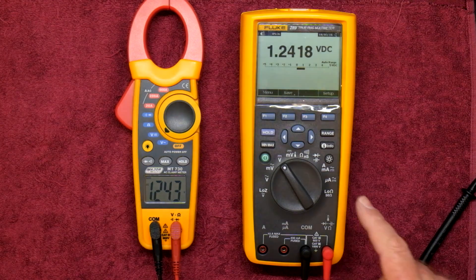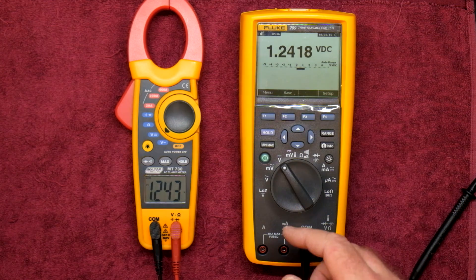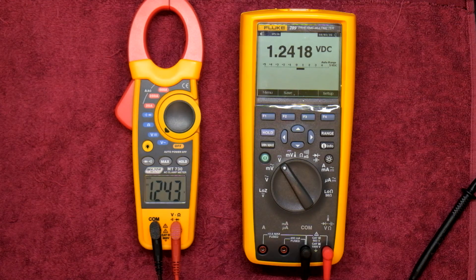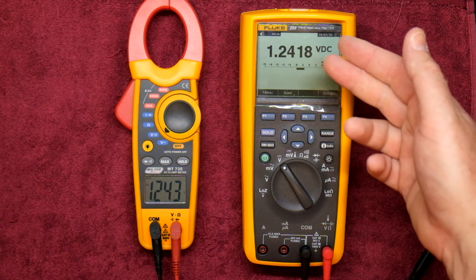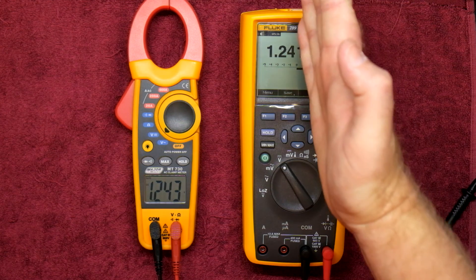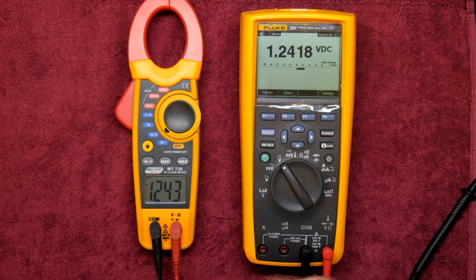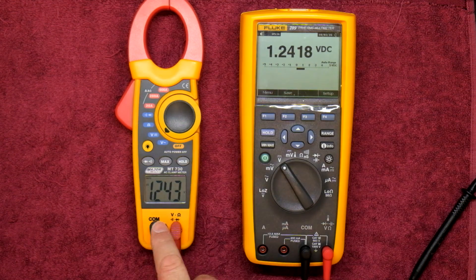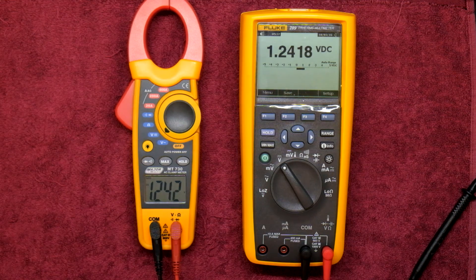For comparison, I've got the Fluke 289 on the right doing DC voltage measurements. This power supply only goes to about 12 volts so I'll do a few different reference points. We've got 1.2418 volts DC on the Fluke — we're looking at 1.241 volts — and the MajorTech shows 1.243 volts. So we're talking about a 3 millivolt difference, which is really irrelevant.